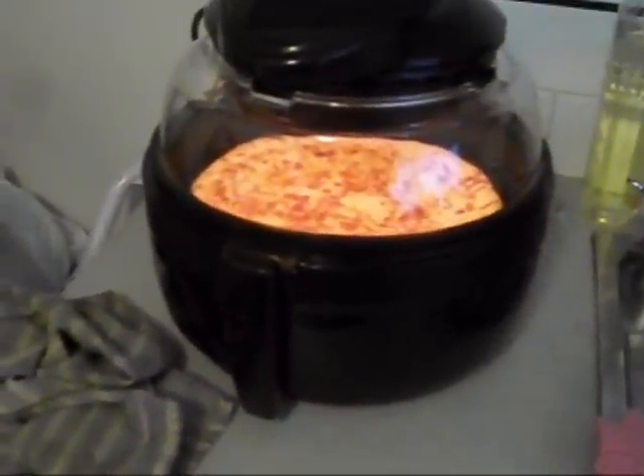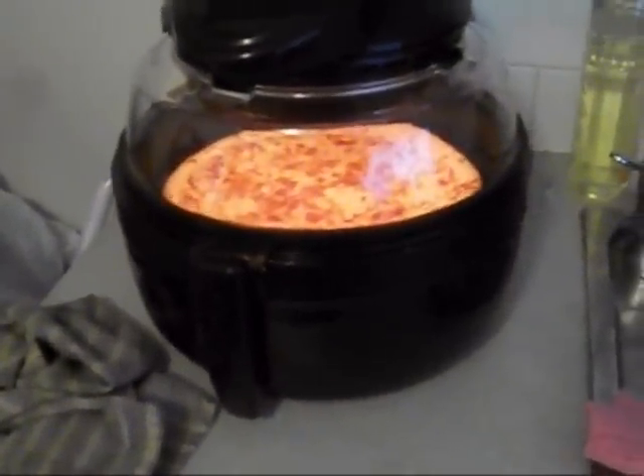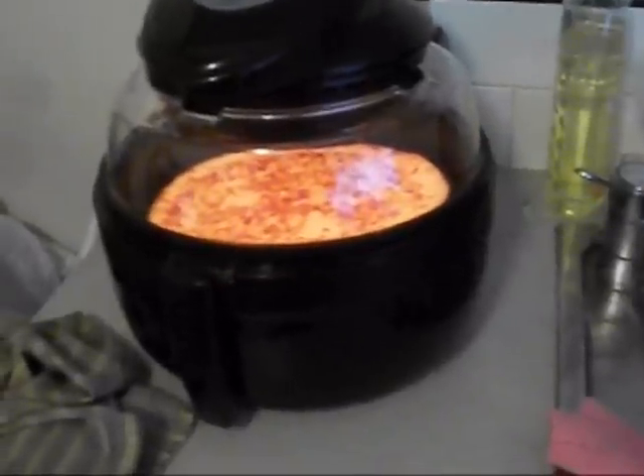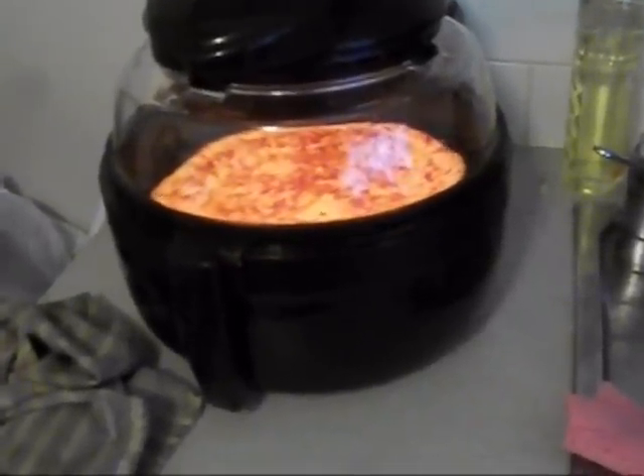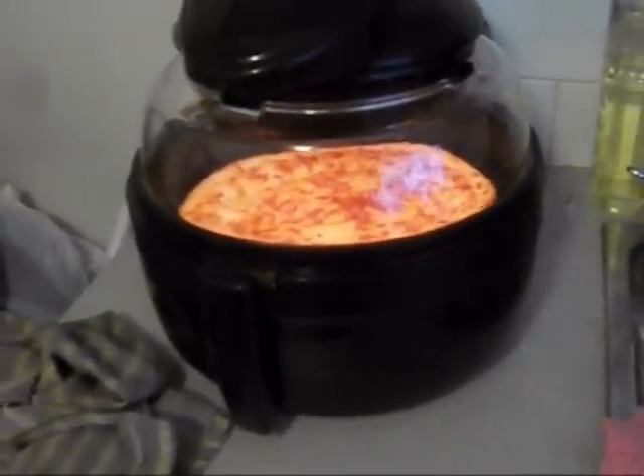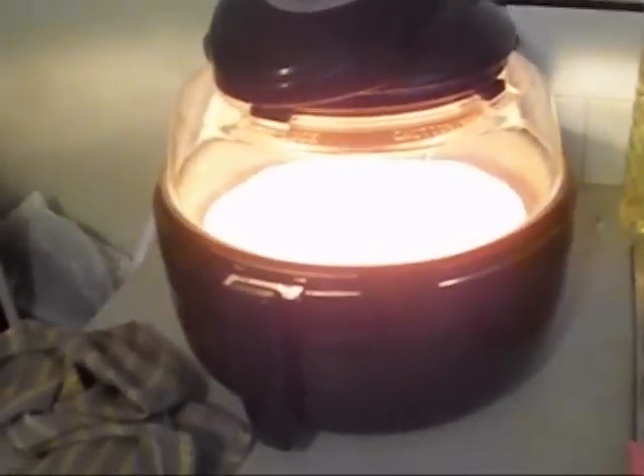This oven thing — I think it keeps a certain temperature control and cooks well. It turns low and high, it seems. The light goes down low, and then it turns back on after a little while. It's part of the cooking process.